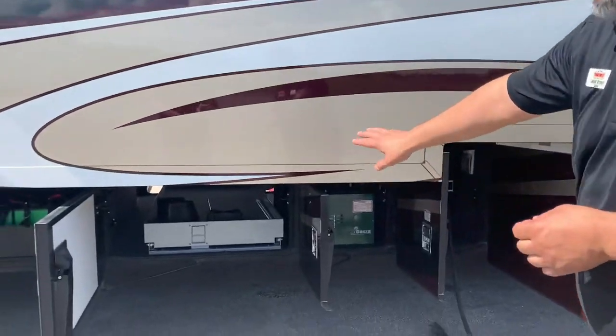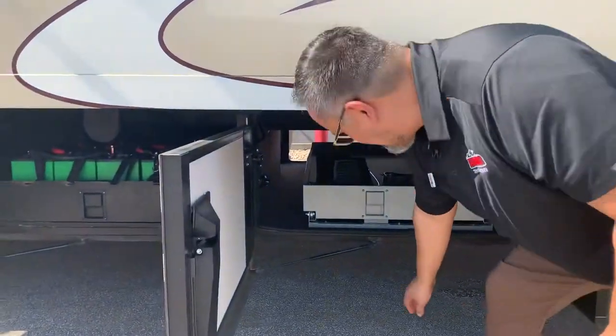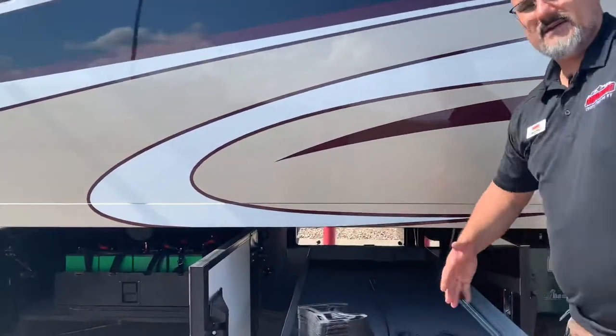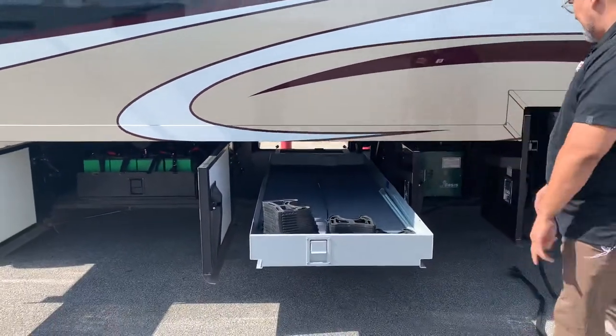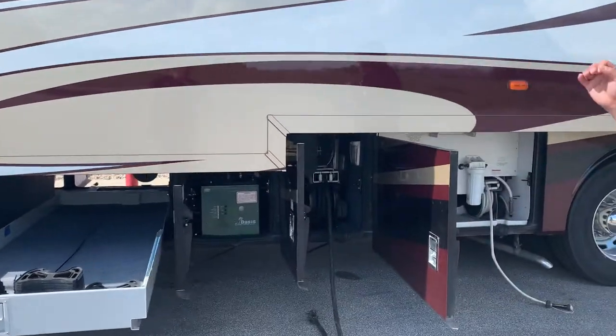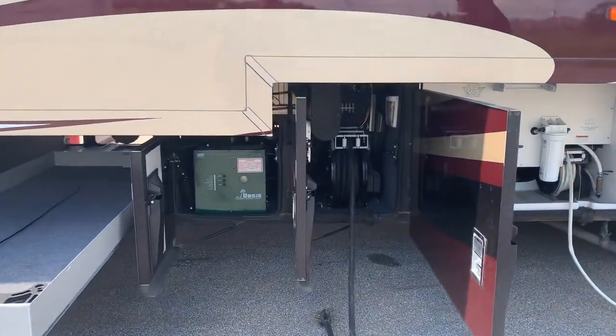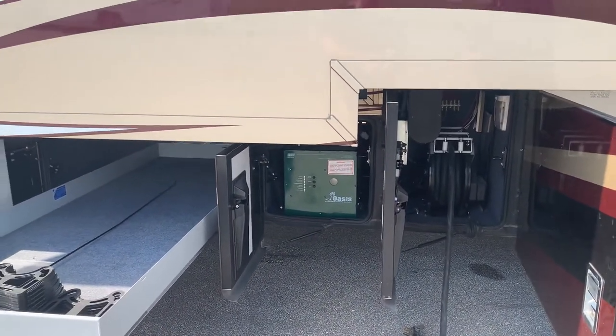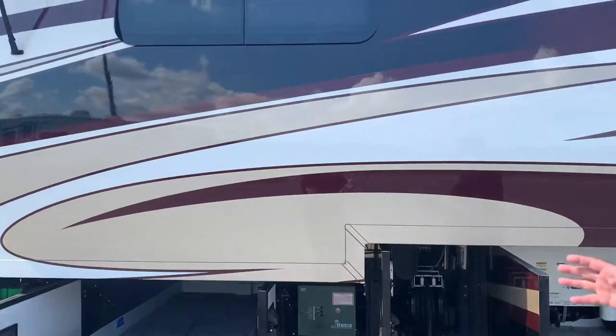You've got a nice manual slide tray — it does go either direction. And you do have an Oasis system which is responsible for heating the coach and also heats the water. What's nice about this whole entire system is it makes this a true four-season coach.